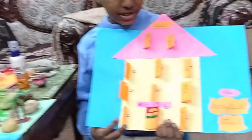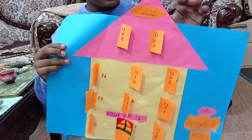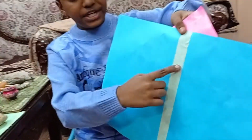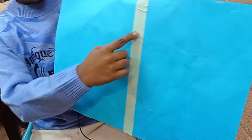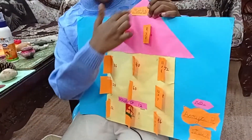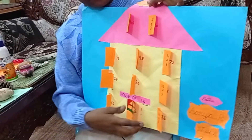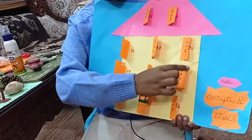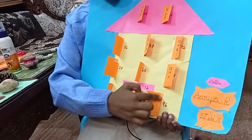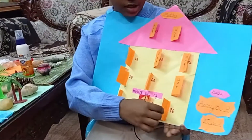This is the table house of 12. To make this, first take two A4 sheets and stick them together using tape, then cut a triangle using another sheet and a square. Then make small rectangle pieces, fold them and stick them so that they open like a door.